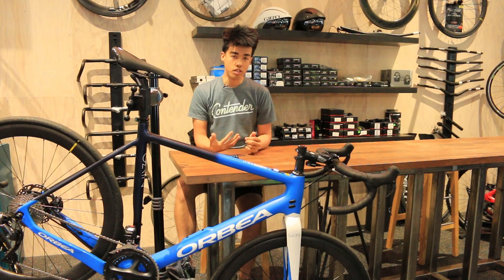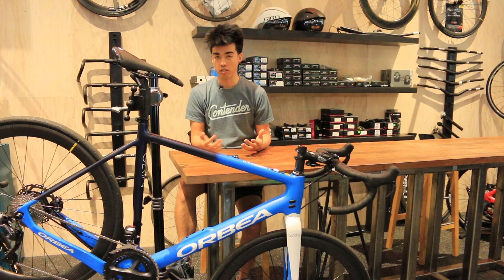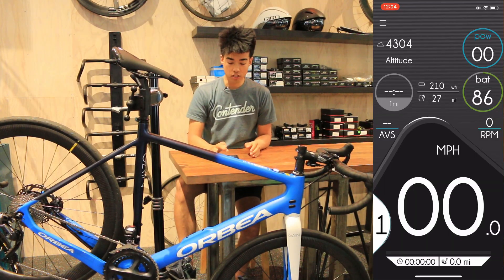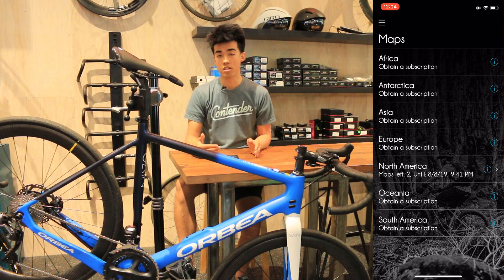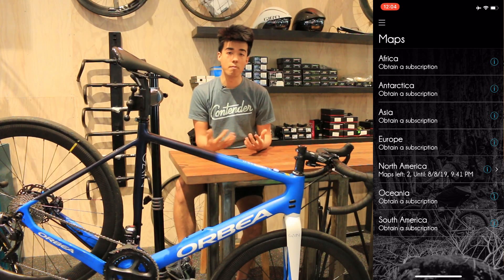The big thing to note with the eBike Motion app is that you're going to have to download some maps before you actually use the navigation system. If you go into the menu drawer on the top left and go down to download maps, you'll be able to select exactly where you are based on the map. Map subscriptions cost $3.99 per year US, and here we're downloading a map of Utah specifically.